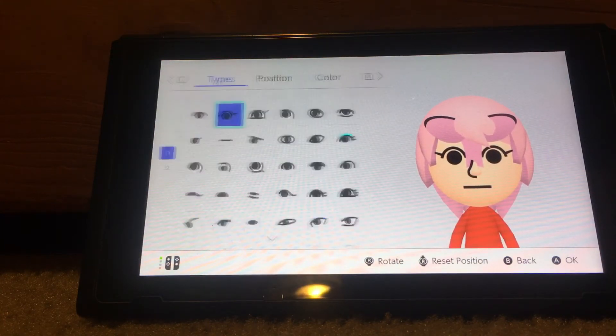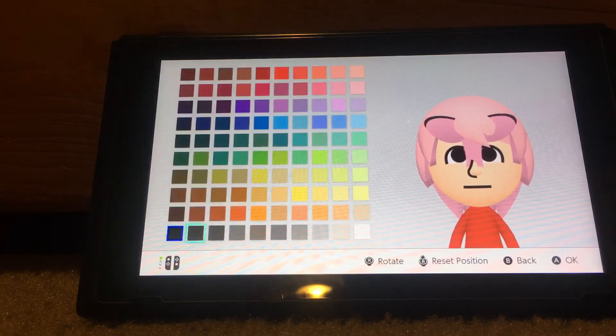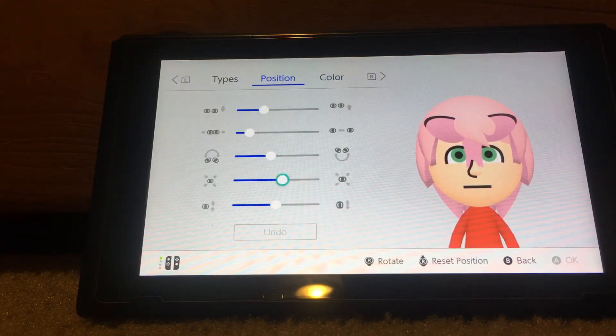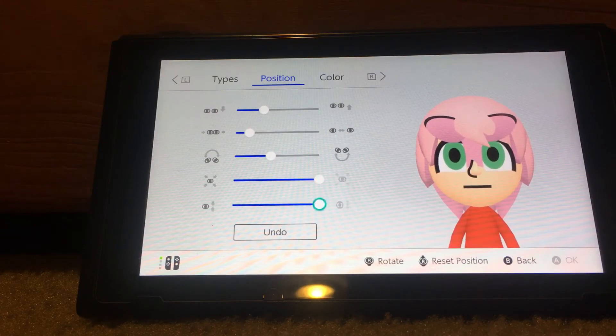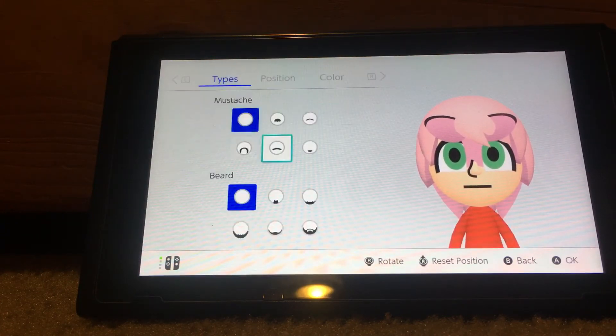For the eyes, you want to choose this one right here. Make it green — like any green. Make it big and stretch it a little bit like that.